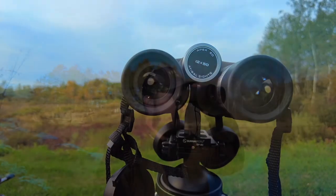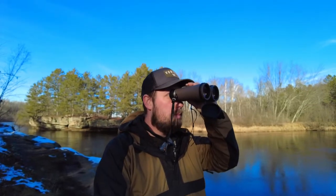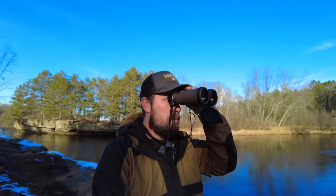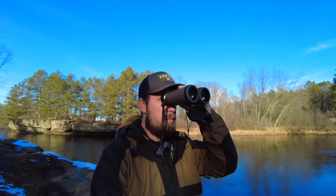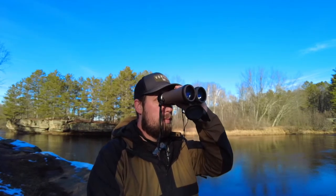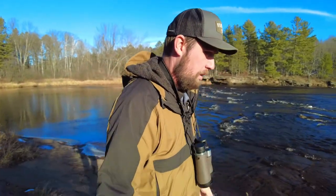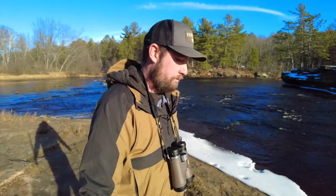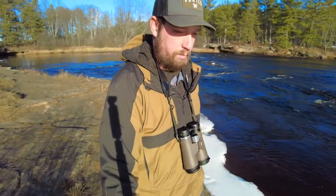Welcome back to the channel. Today I want to tell you about the Adaball Apex 12x50 ED binoculars. If you've watched my channel for a while, you know that I do use binoculars and monoculars for ranging, hunting, spotting for friends, maybe a little bit of bird watching, and making sure my kid is still at the park from my house. There are a couple uses for optics that I have, and a majority of it is going to be in outdoors activities that most people could relate to.